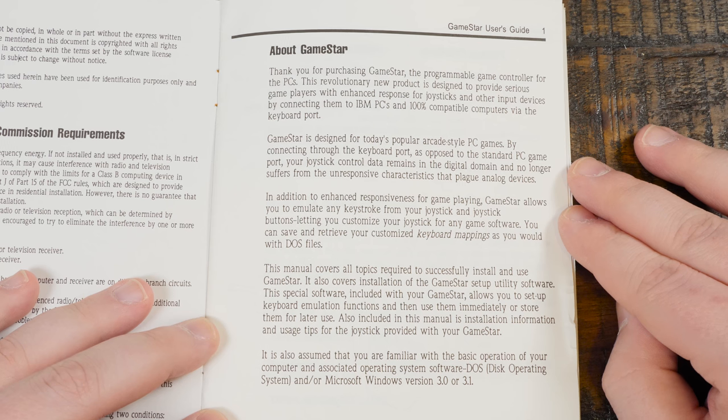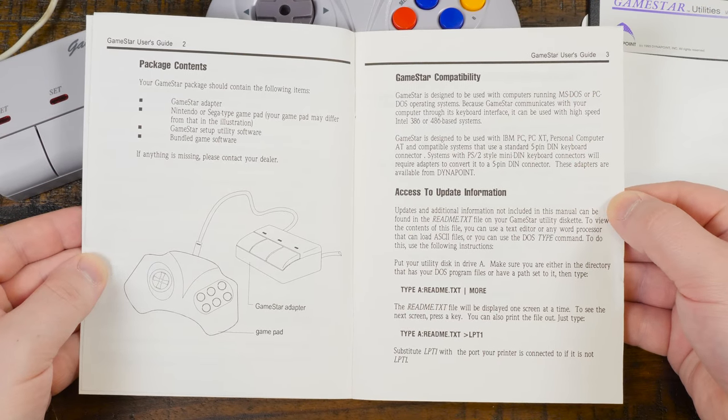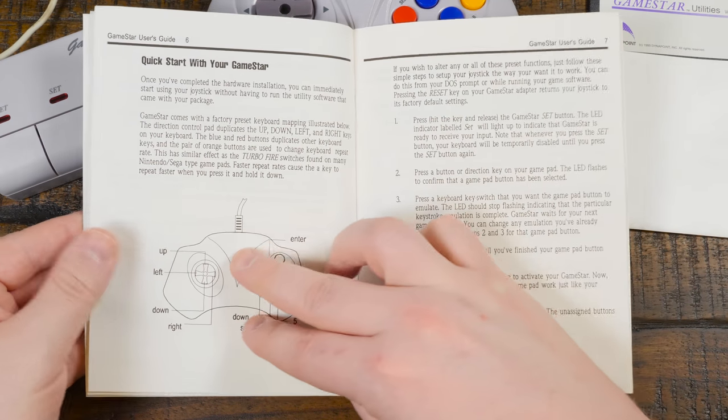I enjoy the product descriptions from Dynapoint here: "Thank you for purchasing GameStar, the programmable game controller for the PCs. This revolutionary new product is designed to provide serious game players with enhanced response for joysticks and other input devices." All bold claims, but as a serious player of the PCs I am prepared for the enhanced response.